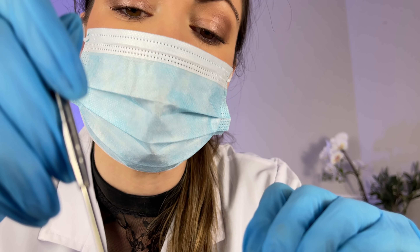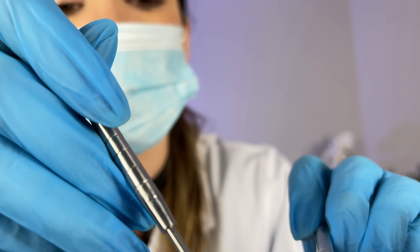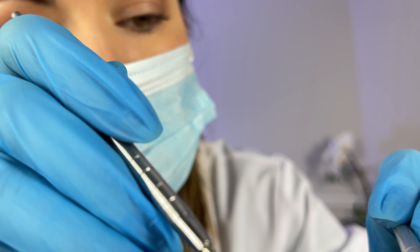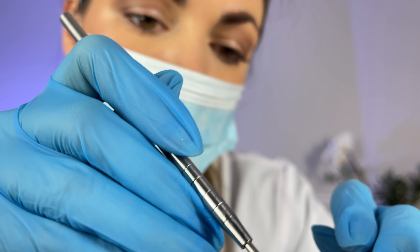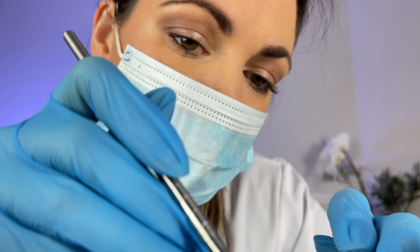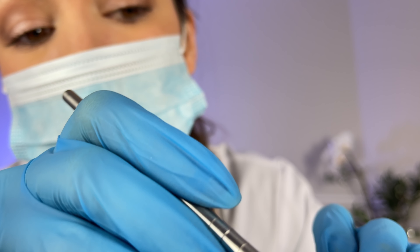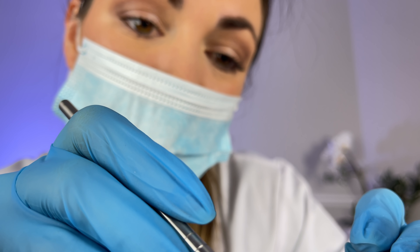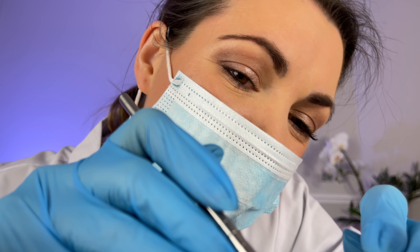When do you tend to use mouthwash? We'd actually recommend that you don't use mouthwash directly after you've brushed your teeth. It's better to use it maybe after a meal or during the middle of the day, or at least give it a few minutes — because once you've brushed your teeth, you have the protection from the toothpaste, and you don't want to be rinsing all that lovely protection away. Mouthwash is good, but maybe not just after you've brushed your teeth.